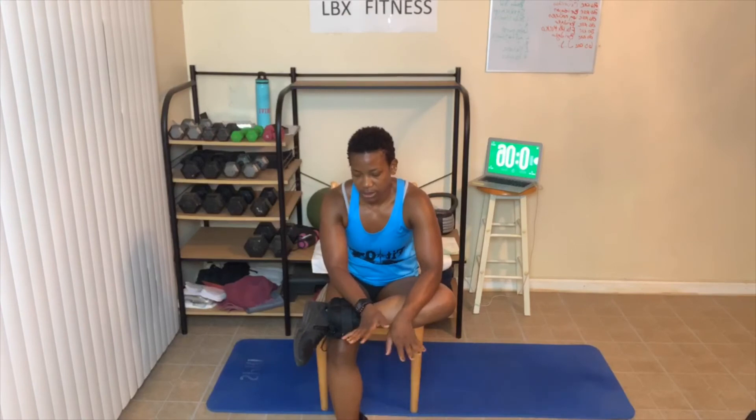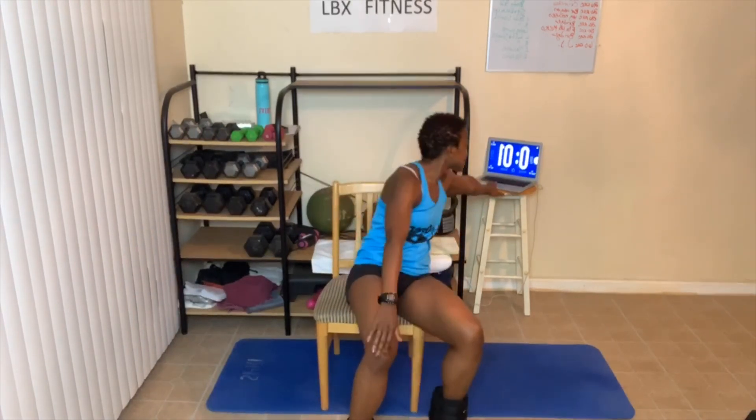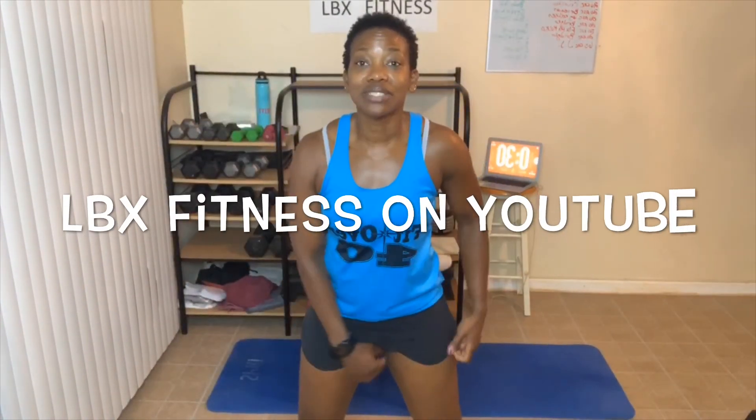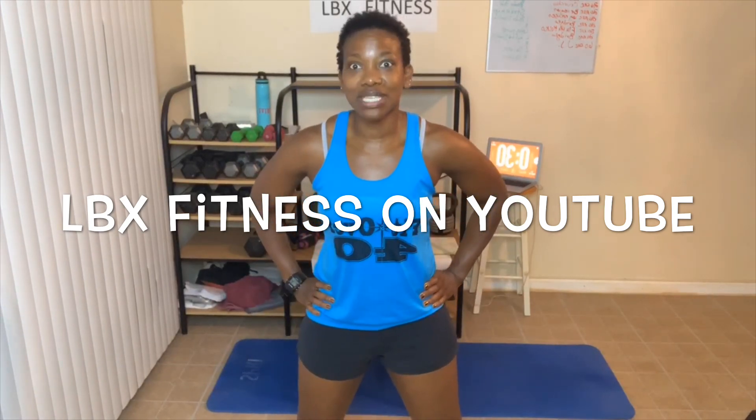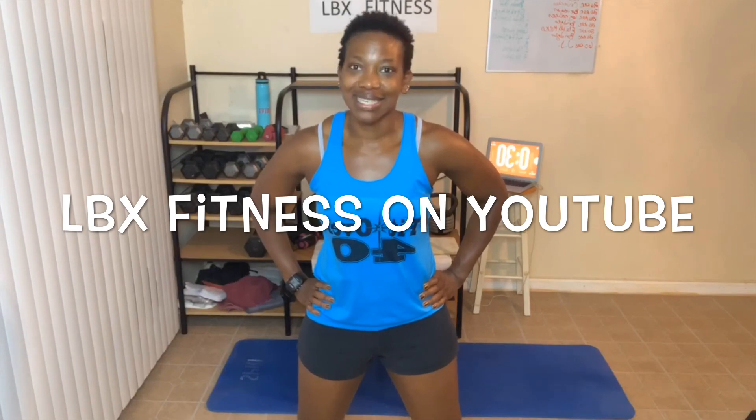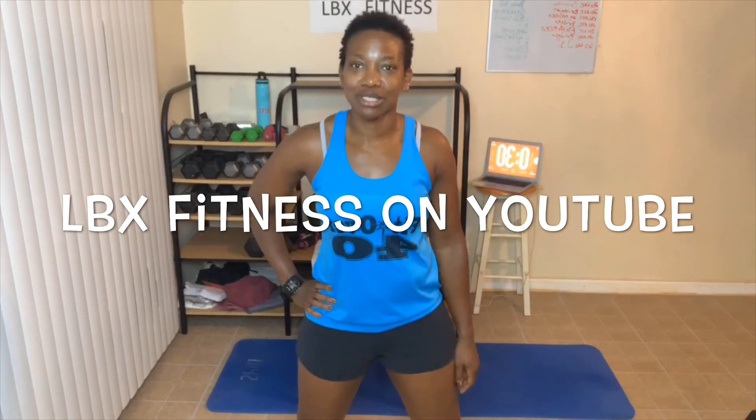Deep breaths in, deep breath out. Way to go — and that is it! That is it for today's workout. Way to get it in. Hope you enjoyed it. Check out the links in the post description box, visit my website www.lbxfitness.com, subscribe to my YouTube channel LBX Fitness. We are 15 minutes into our workout and that's it — everyone have an awesome day, I'll see you tomorrow.